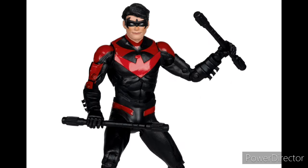Talking about new accessories, Nightwing does come with new accessories — these are newly sculpted escrima sticks, I believe that's what you call them. These look so much better than the sticks we got back then. These look amazing.